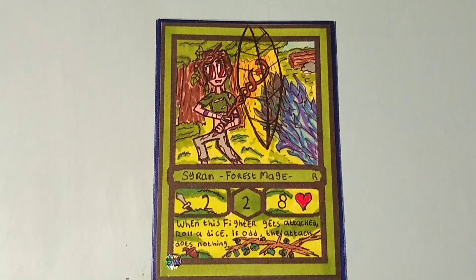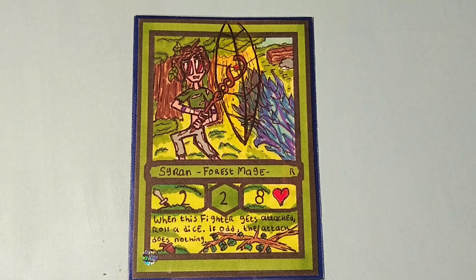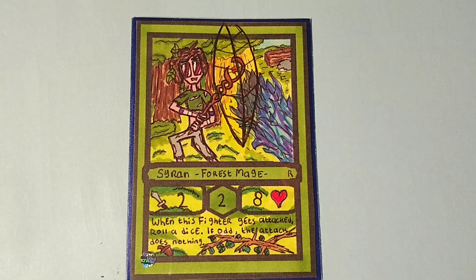So here you have Siren the Forest Mage, a rare green fighter with a very cool ability — because when this fighter gets attacked you may roll a dice and if odd the attack does nothing. They match pretty well with the artwork because he has a shield, so that's why I really like him.